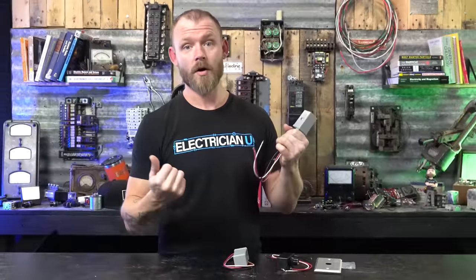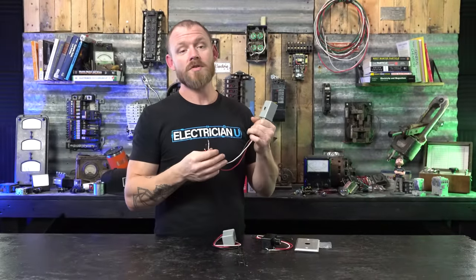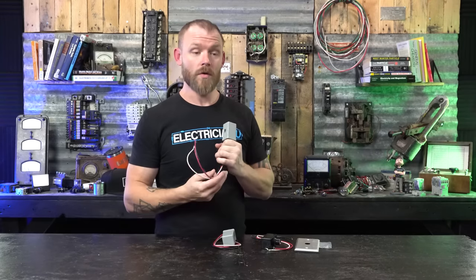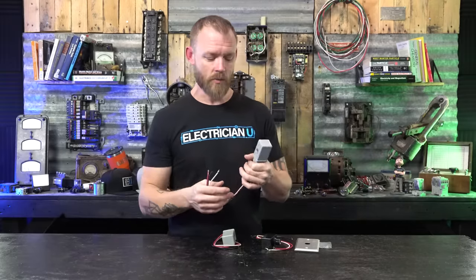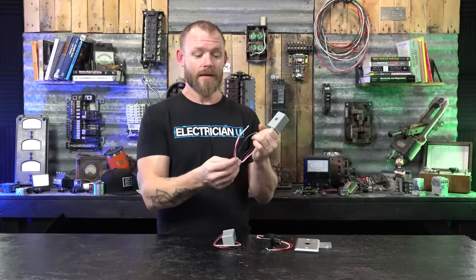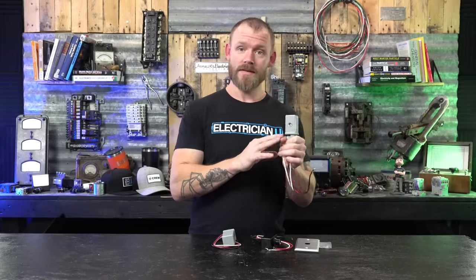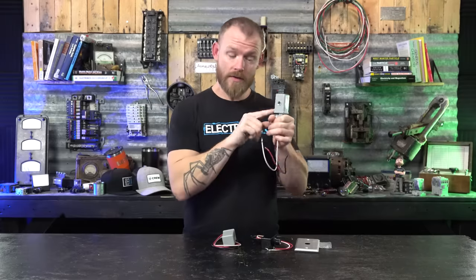You can flip a switch that sends power to it, or put a photo cell outside and allow it to be the switch. During the day it's not closing the circuit, but at night when the photons are no longer present, it allows that circuit to close, sends current through the contactor, and turns all the lights on. This is used for commercial lighting like crazy — all parking lot lighting, wall packs, landscape lighting. Most of it uses a photo cell unless they've got a lighting control building management system with a schedule.